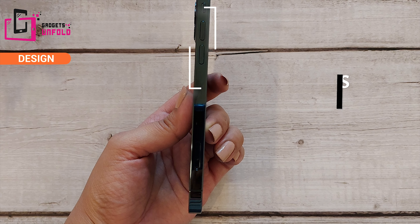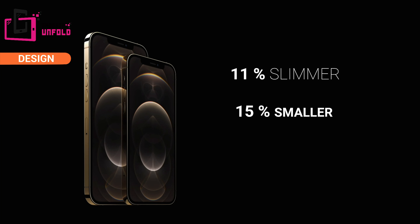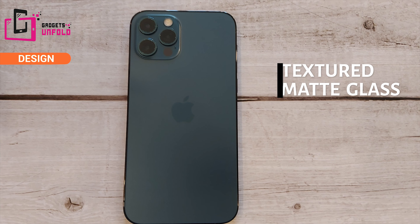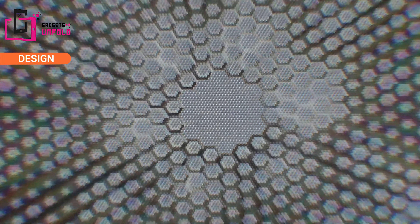Apple has been inspired by its previous models for this design. Its weight is 187 grams, so it's a very lightweight phone, and its thickness is 7.4mm, so it's very sleek. You will get 4 color options: silver, graphite, gold, and pacific blue. I have the pacific blue color, which is the best-selling color this year. The build quality features a textured matte glass back with minimal fingerprint smudges, and on the front you will get the ceramic shield — the strongest shield on any smartphone today.